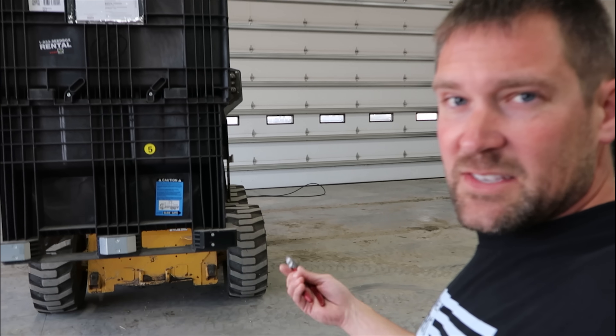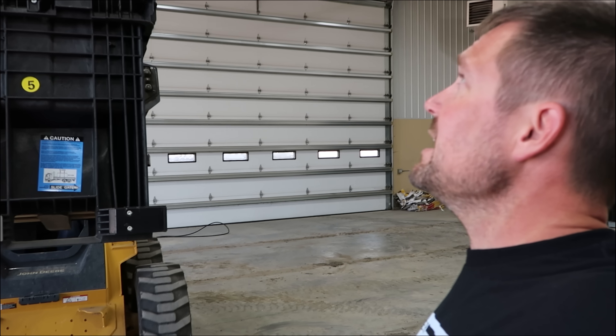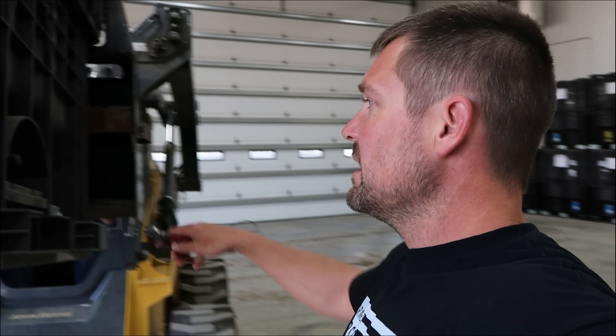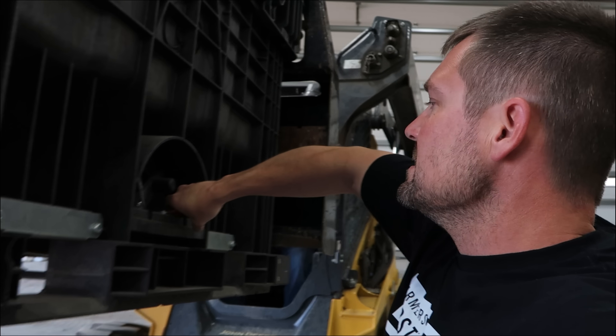Paloma seed going in this morning. This is the seed we've got from FBN. This is a 1.4 maturity soybean. Did really well in our area last year.